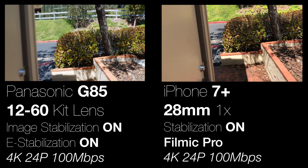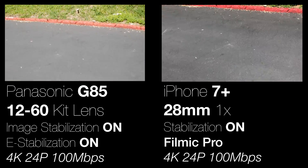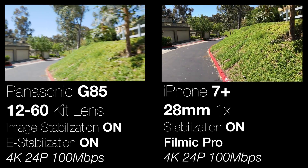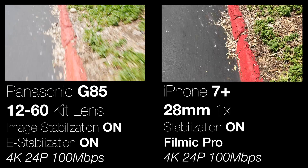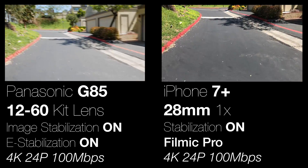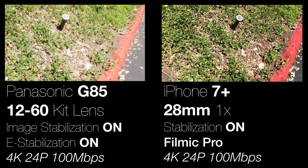Here I have image stabilization on for both, but I've also turned electronic or e-stabilization on the G85 on. You'll definitely lose some field of view — you get some cropping, as with all electronic stabilization — but I just don't see it to be that impressive. So kind of surprising; I'll probably leave it turned off for the most part on the G85.